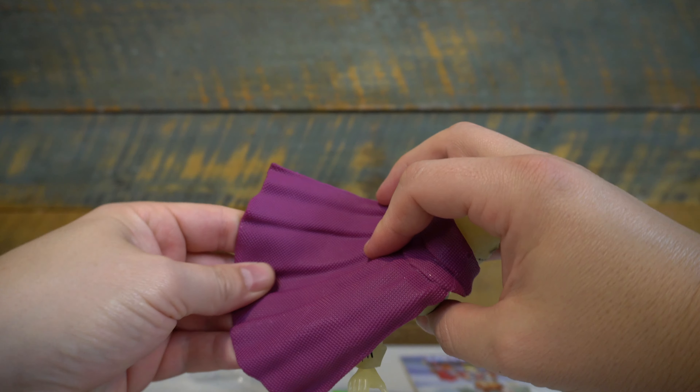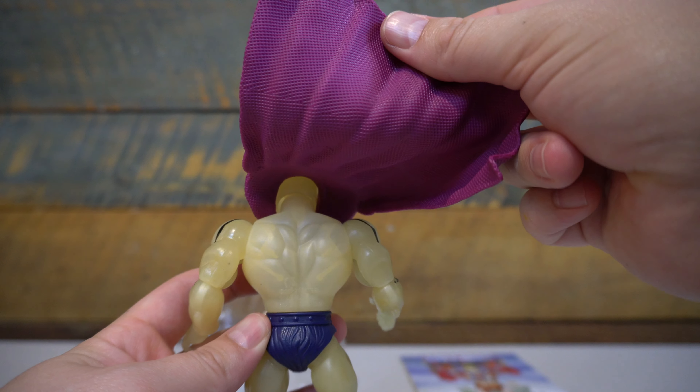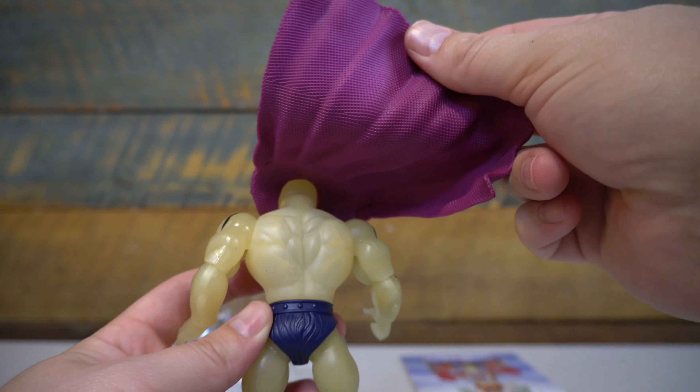Taking the figure out of the packaging, it feels much like the other figures in this line so far, but the body is completely cast in that glow-in-the-dark plastic. It has a very similar look to the vintage figure. When we first saw it at Toy Fair as well as in promotional photography, it didn't look like it was cast in that glow-in-the-dark plastic, but have no fear — this thing is set up to glow in the dark just like the original.